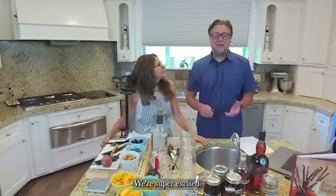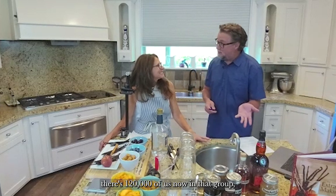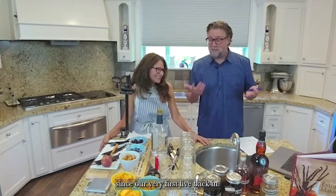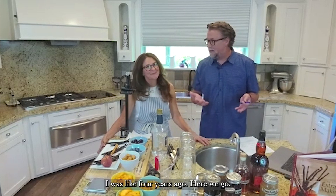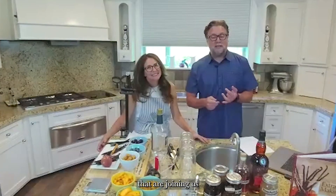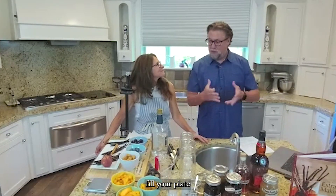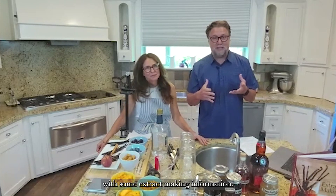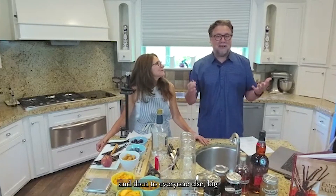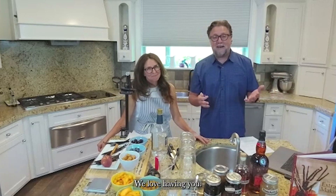A huge welcome to all of our early Facebook group members from Making Vanilla Extract by Vanilla Pura — there are 120,000 of us in that group now, which is just crazy. We see Laurie and so many of you that have been with us since our very first live about four years ago. A big welcome to our new members joining from Eventbrite, and a big welcome to Club d'Pura members — thanks for always being here.